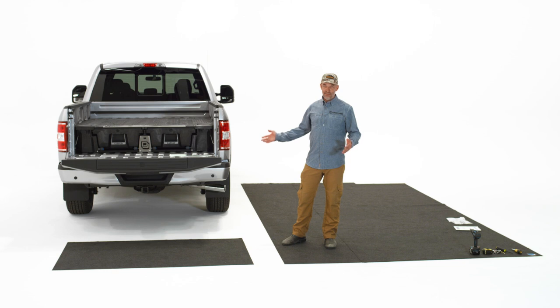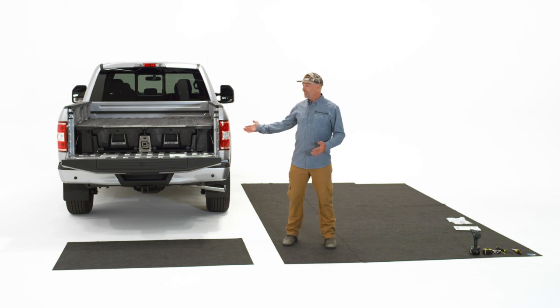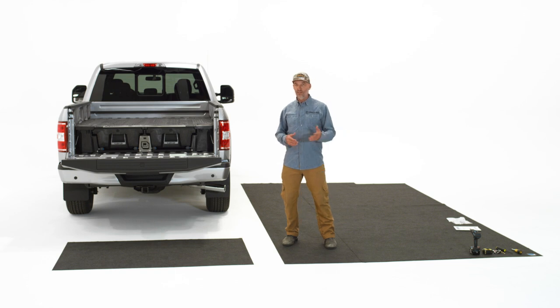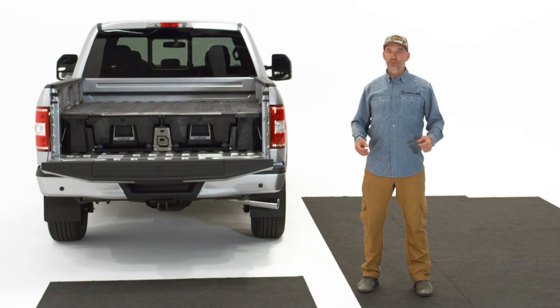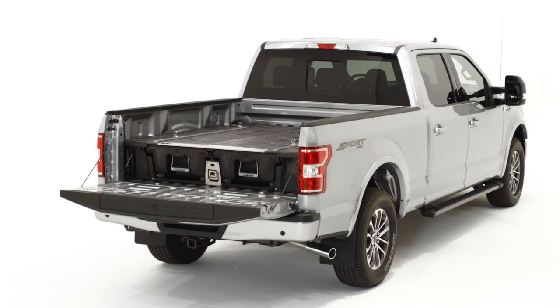That's our DECKED 101 install video. If you made it this far your truck probably looks great. If you haven't bought a deck system yet, you probably should — we make it easy for you. Thanks for following along. Of course, if you have any questions about this video, hit us up in the comments, social media, email, telephone, or whatever you prefer — we're happy to help. Congratulations on your new deck system.